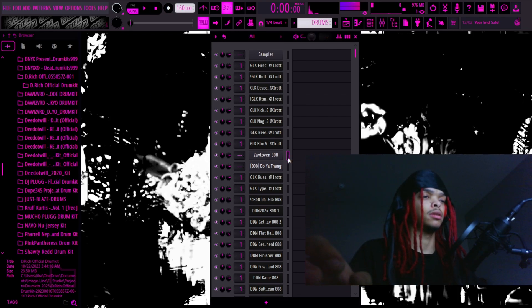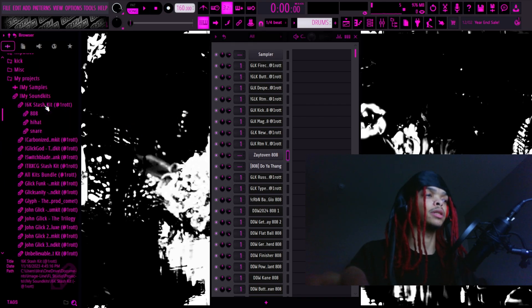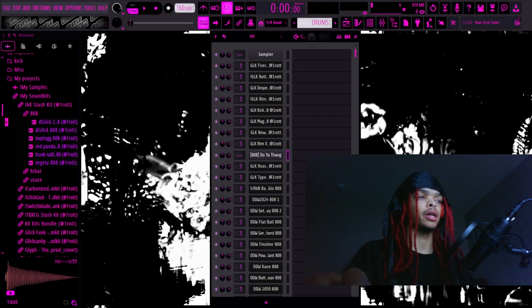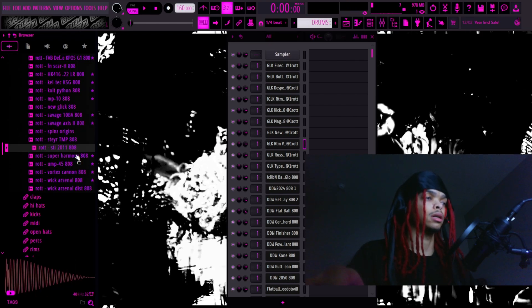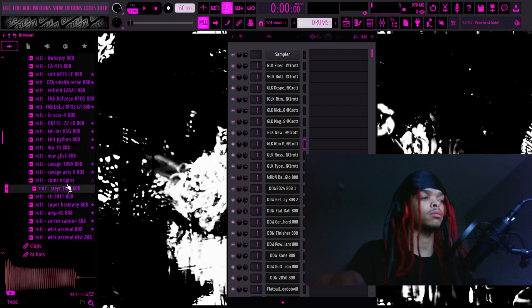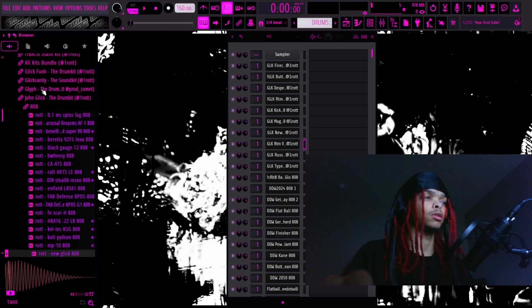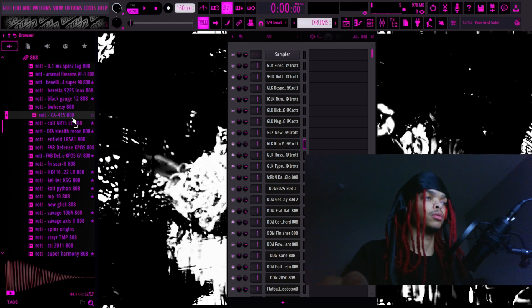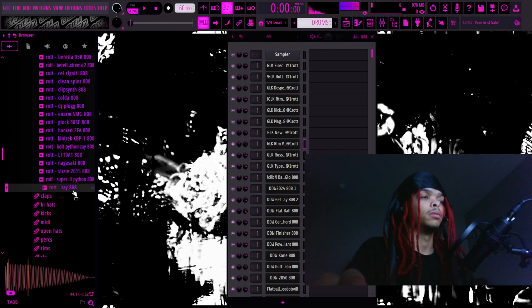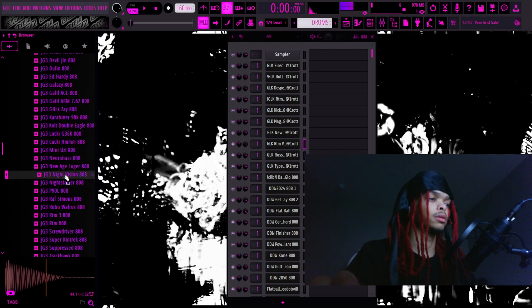This is from the D Rich official drum kit, and this is the Zay 808 — they sound a lot similar. I made my own version with a stash kit I got coming out soon, called D Glick 2. I have other versions too — the STI 11, Stare At TMP 808, which is a wildly distorted Zay for underground beats, the New Glick 808, Fab Defense, the CA415, and the Colt Python Zay 808 — one of the most perfect 808s I ever made.